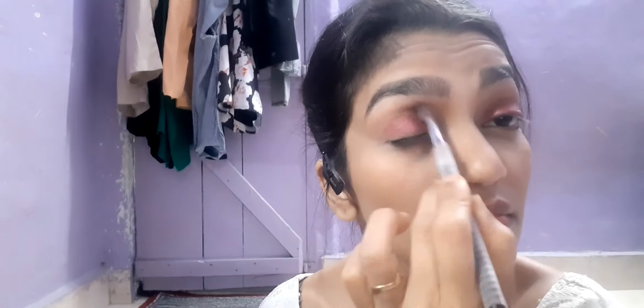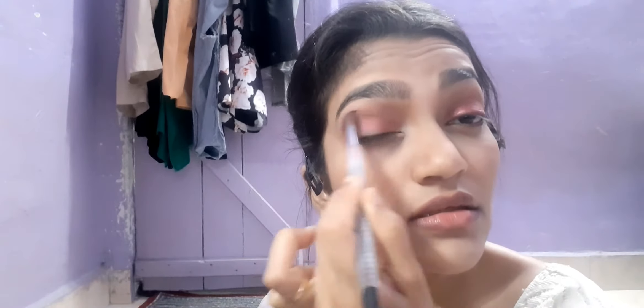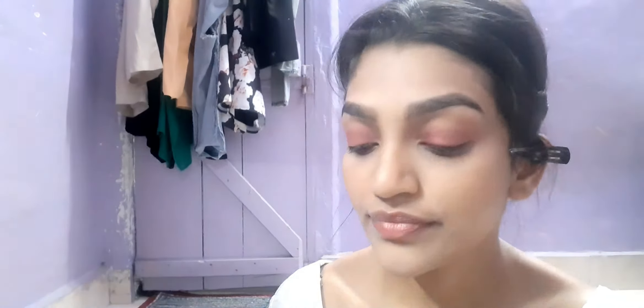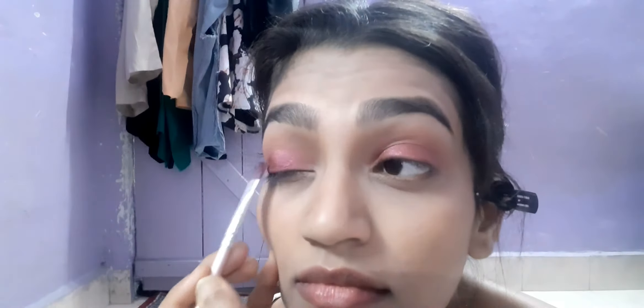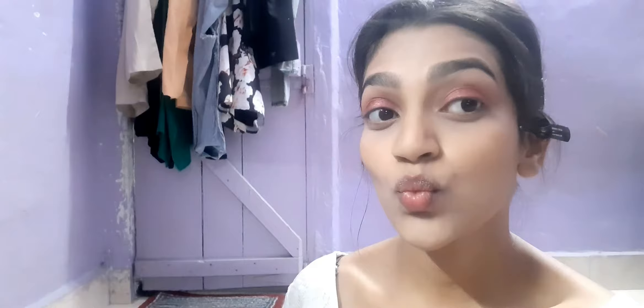This look is perfect for daytime. You can build the intensity of the color as much as you like, but it's a great daytime look with any traditional outfit — this eye color will look very nice. I'm applying it with a flat brush on my eyelids. I'm going for one color because it's daytime and I don't want a lot of colors on my eyes.